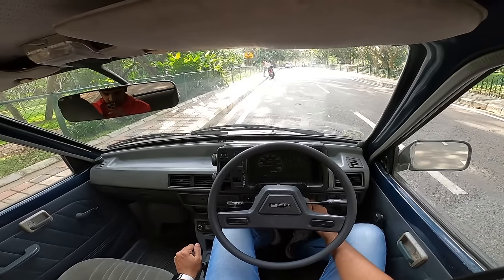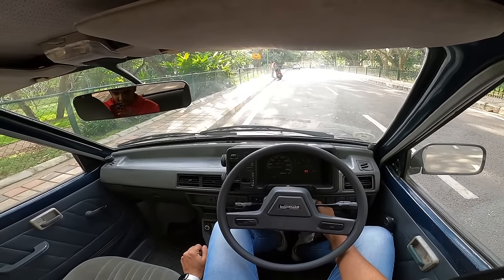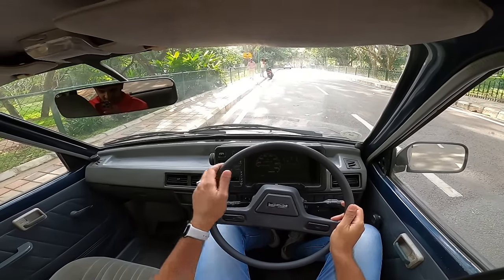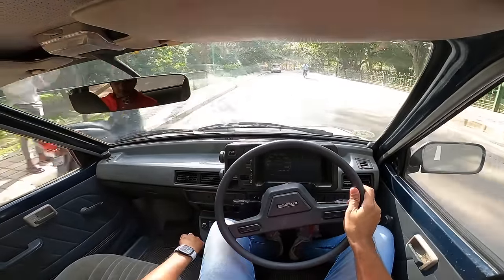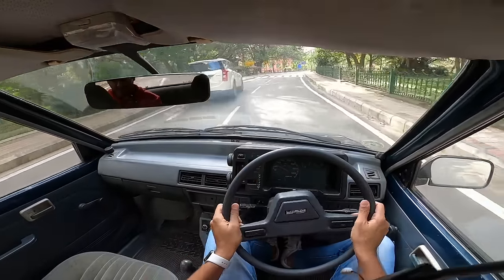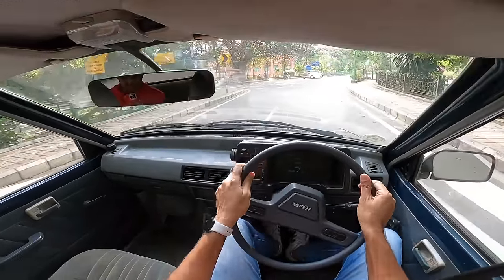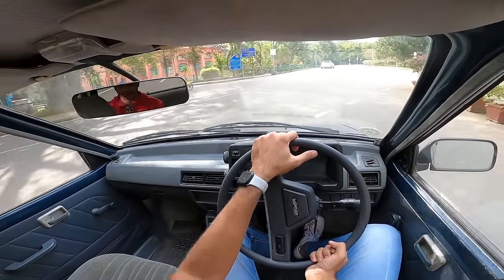Let's talk about the driving experience. Starting the car, revving it a bit, into first gear and off we go. I need to short-shift because the engine gets quite loud. The exhaust on this car has gone for a toss, making it a bit loud — in a sporty way.